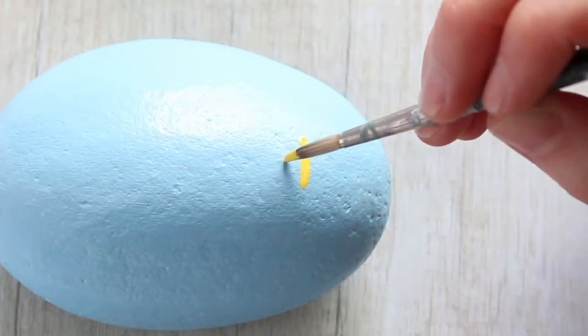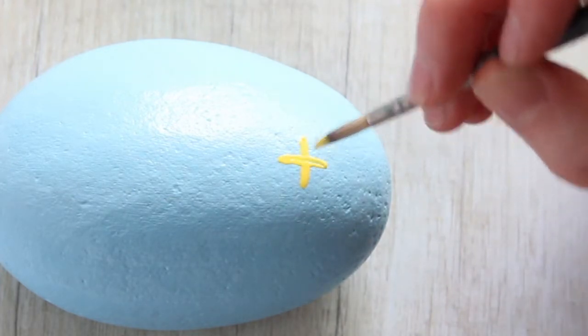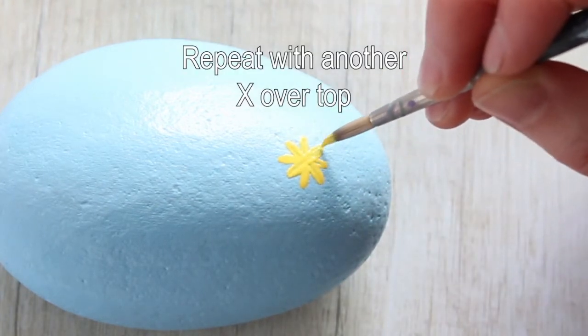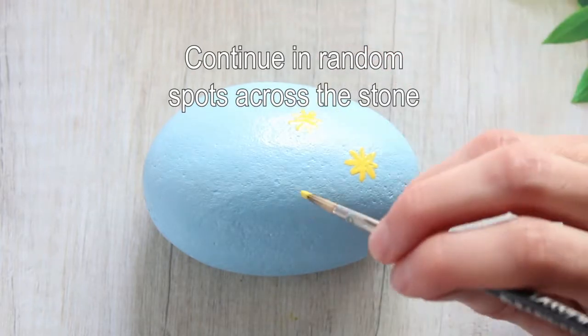Now take your thin paintbrush and start by using one of the yellows to make an X, and then you're going to make an intersecting X over the top of the first X. Just repeat this wherever you want on the stones.